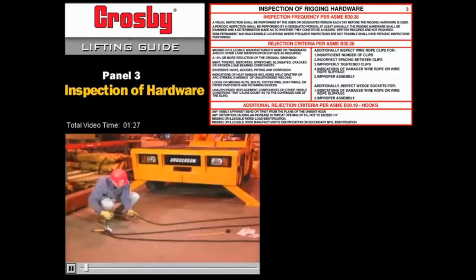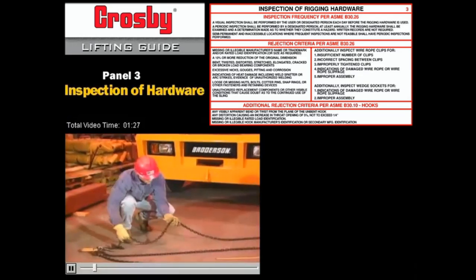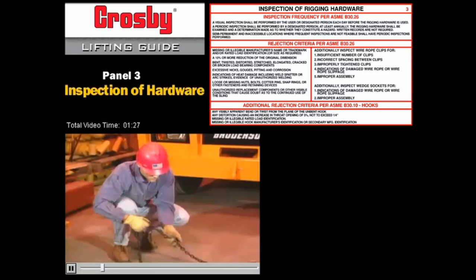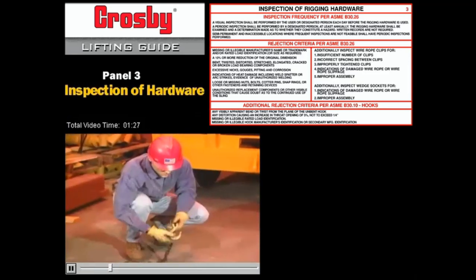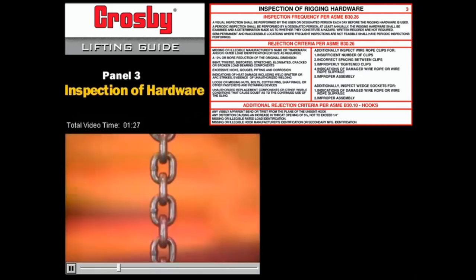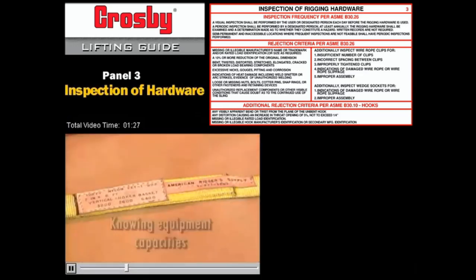The first step in rigging any load is being sure the sling can handle the job. Federal workplace rules say that all slings, fastenings, and attachments must be inspected each day before they're used. The most common slings include synthetic strapping, chain, and wire rope. It's the rigger's responsibility to know the capacity of all lifting devices.